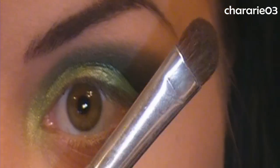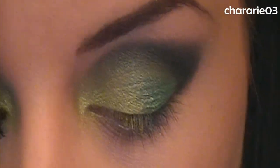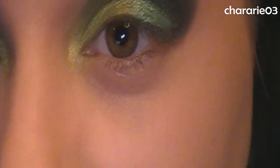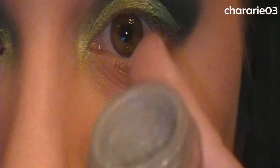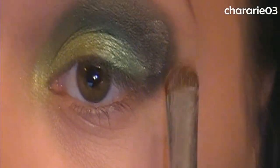Now I'm going in with Mineral Maven Swamp, using a fluffier brush — this ELF one-dollar eyeshadow brush that I use all the time. I'm going into the Swamp shade and placing it right over top of that black.